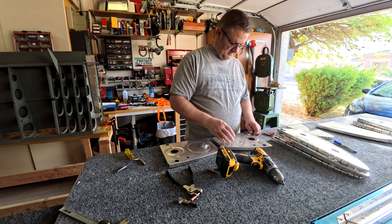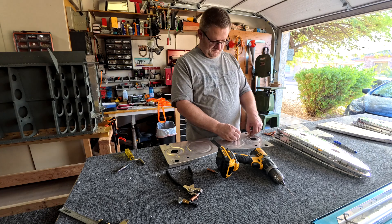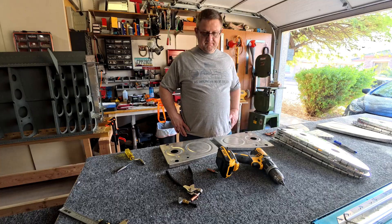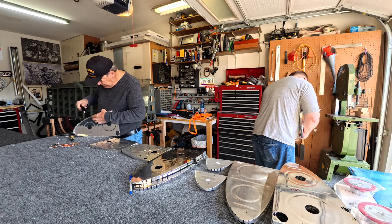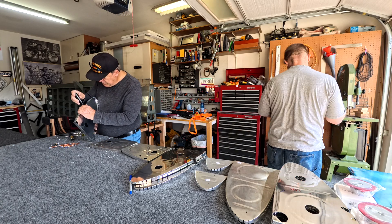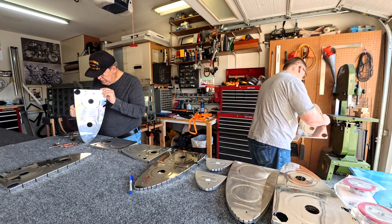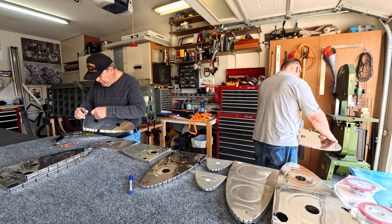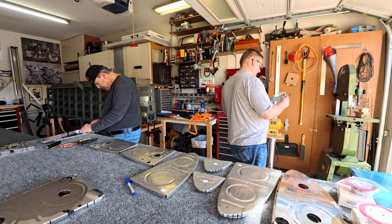I have to be honest with you — the tanks kind of scare me. Most of the time if you make a mistake, you notice it and you can replace the part. But when you're putting tank sealant on and you make a mistake, you're screwed — you start over. So I am slightly worried about the tanks.